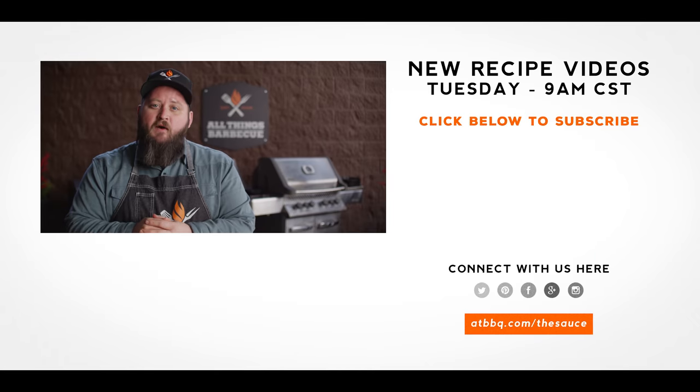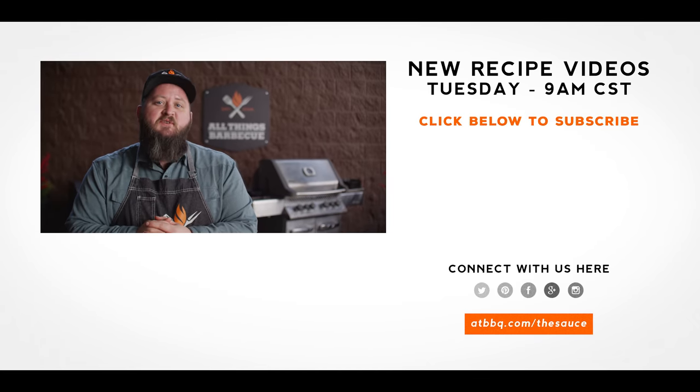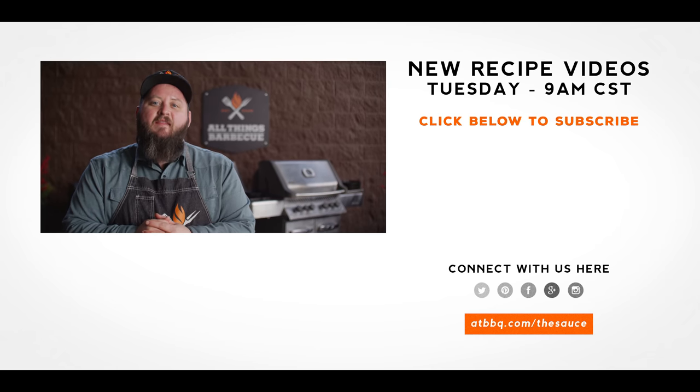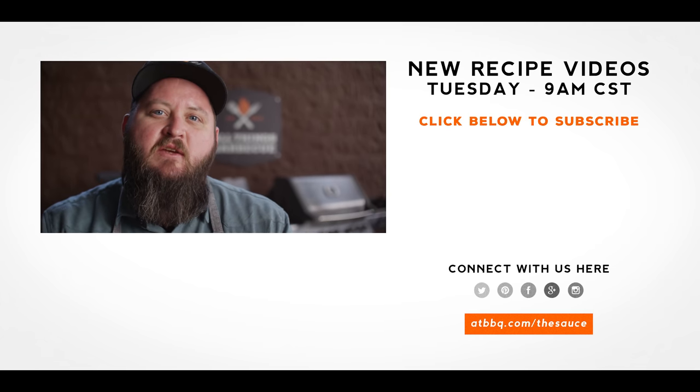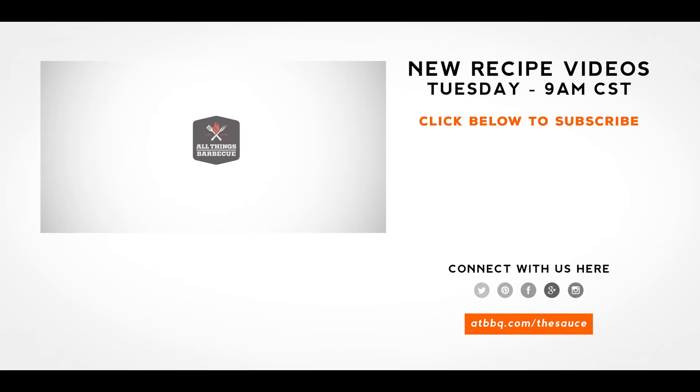Well thank you guys so much for watching. Be sure to check out ATBBQ.com for all the products featured in today's video. If you enjoyed the recipe hit that subscribe button. If you have any questions or comments or there's anything you'd like to see me cook, let me know in the comment section down below. And let's be good to one another. For more recipes, tips and techniques head over to ATBBQ.com/thesauce — All Things Barbecue, where barbecue legends are made.